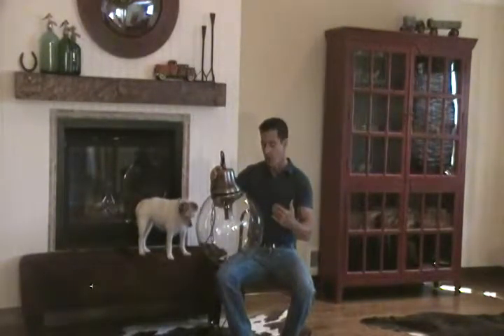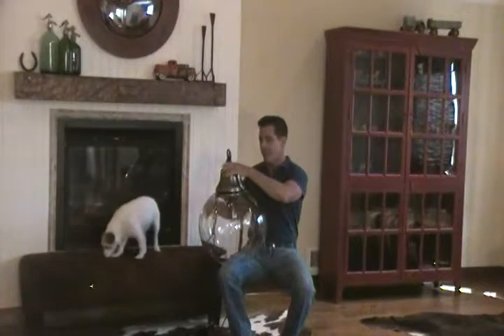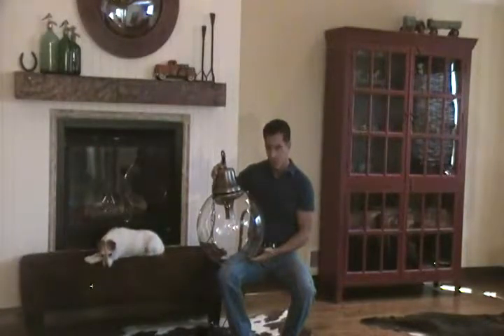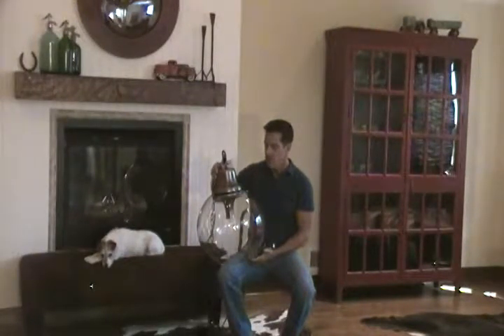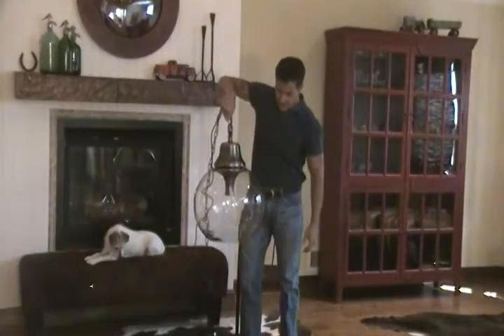This light is the smaller of the two and it's actually 24 by 17. It comes with 5 feet of chain and wire that you can always cut to make it shorter. It's UL approved. If you need it longer, you can get additional chain and wire at Home Depot or your local hardware store. I just want to show you the size of this fixture — it is large, it's heavy.